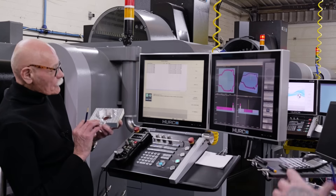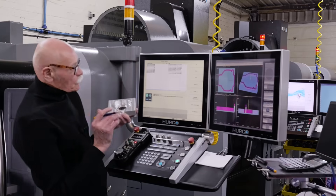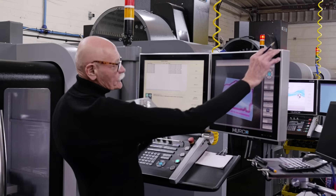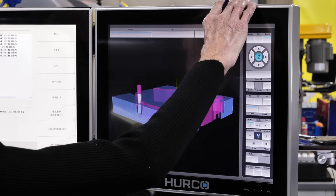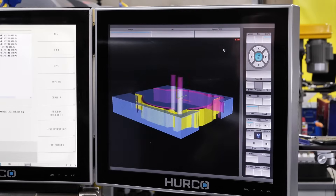Obviously the advantage of using the quad view — we can change that, we can go into ISO view and move that around. Now we're doing the outside profile.